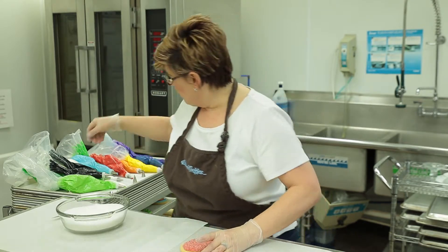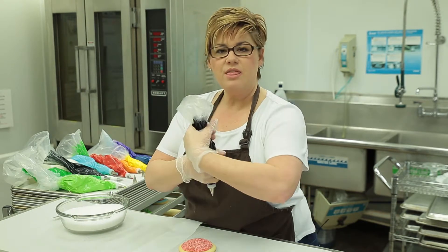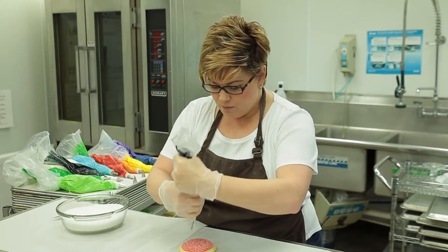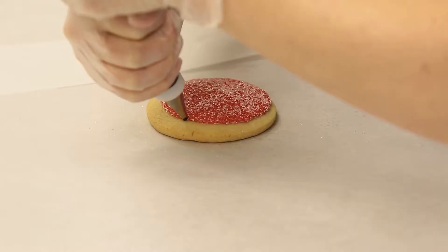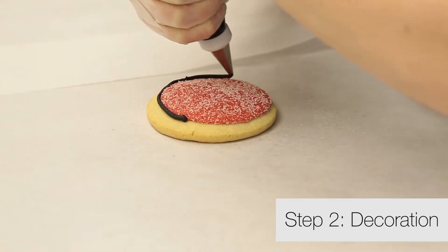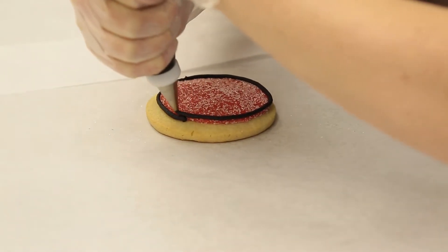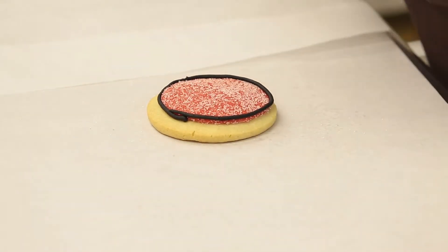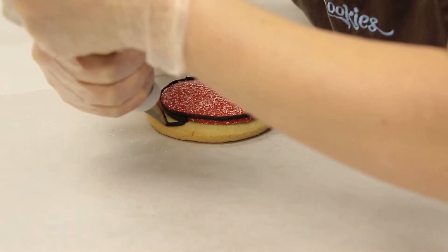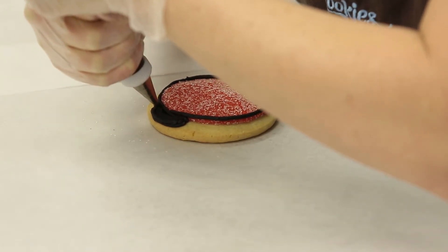We're next going to pick up our black icing and we are going to create the wings, the dots, and the head of our ladybug. So first thing I want you to do is simply outline this red icing with black. We're going to form a little black head like so.